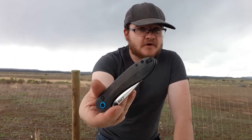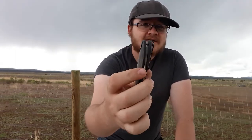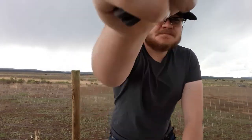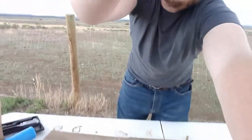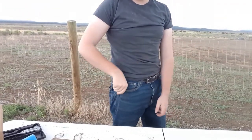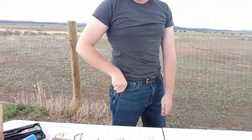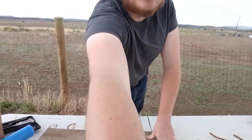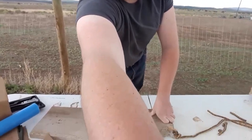How does it carry? We have a reversible — thank goodness, because button locks are very lefty-friendly — reversible pocket clip set into the scales with recessed screws. As you might expect, it just works excellently in and out of the pocket. I love the CJRB clip. I think it's a really good clip, and it works good here.